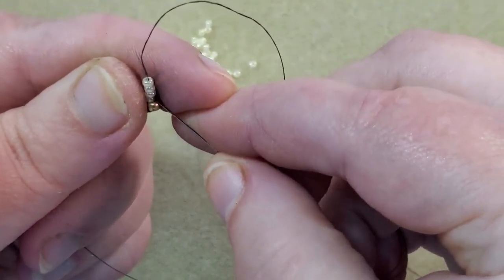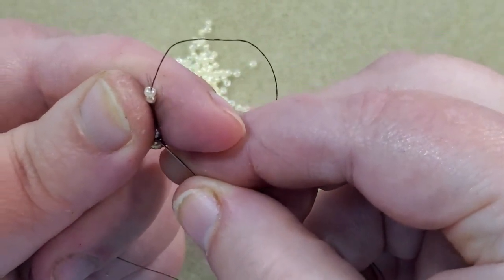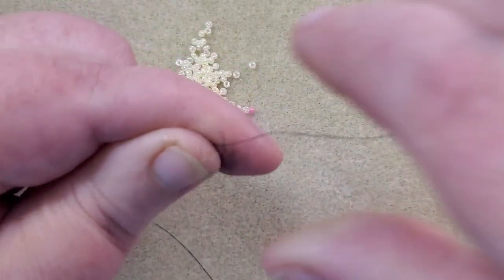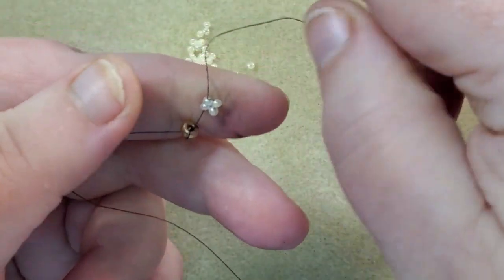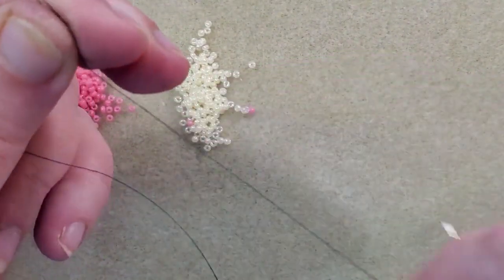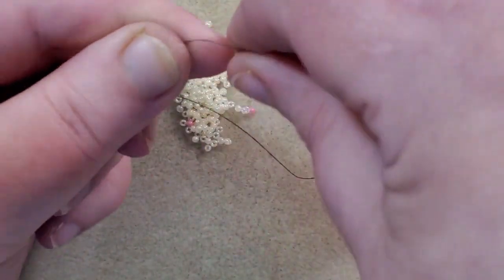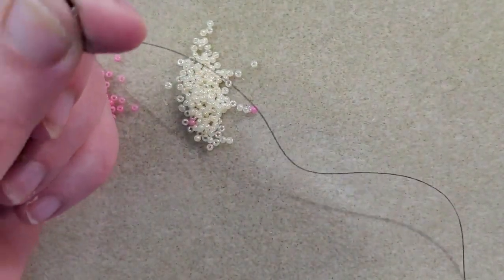I'm going to go up the first two of these 11-0s. I'm not going to reinforce these as much as I did those 8-0s in the other bracelet, because I don't want to put a lot of thread through these 11-0s — it'll make it hard to get back through them. Smaller beads don't really need as much reinforcing as bigger beads anyway; they don't get as loose. So I've got four cream-colored 11-0s and I'm going to do ladder stitch just like in the other bracelet.